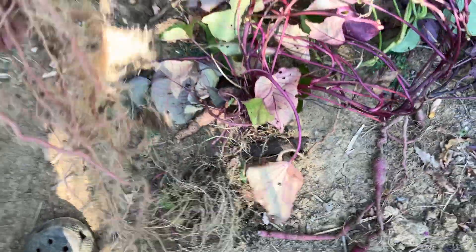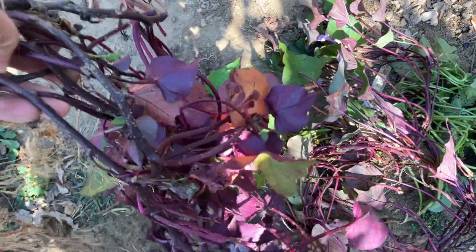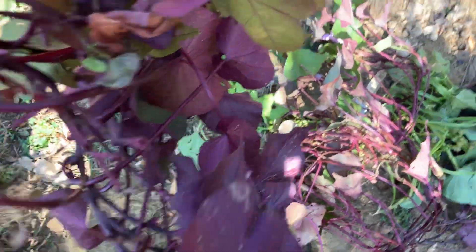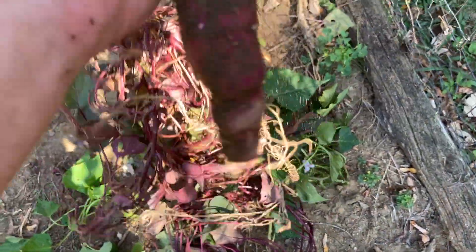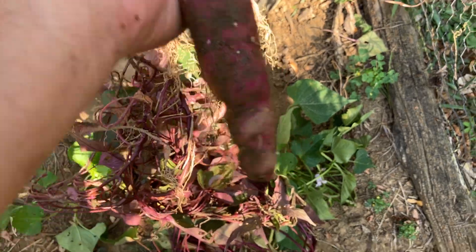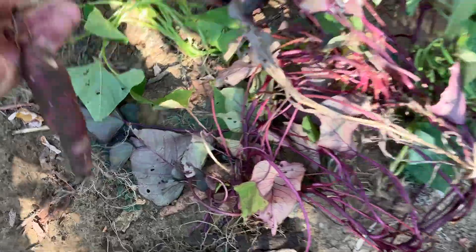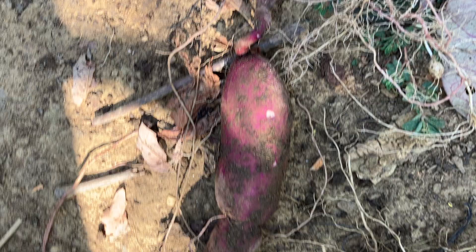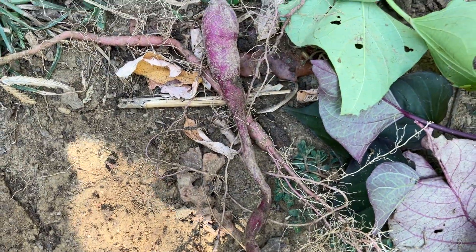Here's one that doesn't make any roots at all — that would be a fine ornamental. But like I said, I have plenty of ornamentals. Same with this one — makes a bit more of a root, but not enough to mess with, and I don't like that stringiness. See how it's got one root here and then another root here — I guess that could be called chain root. And I do not keep them. That one's gone.